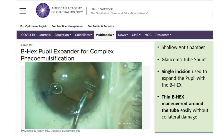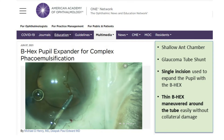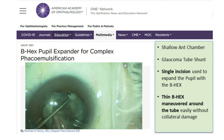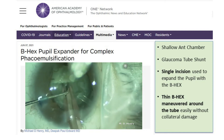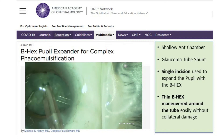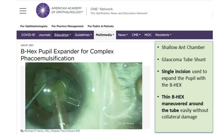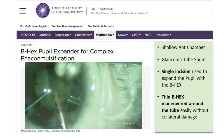Routine phacoemulsification is then performed using stop and chop. The device creates a hexagonal dilation of 5.5 millimeters. It has a low profile, making entry into and out of the wounds easy.